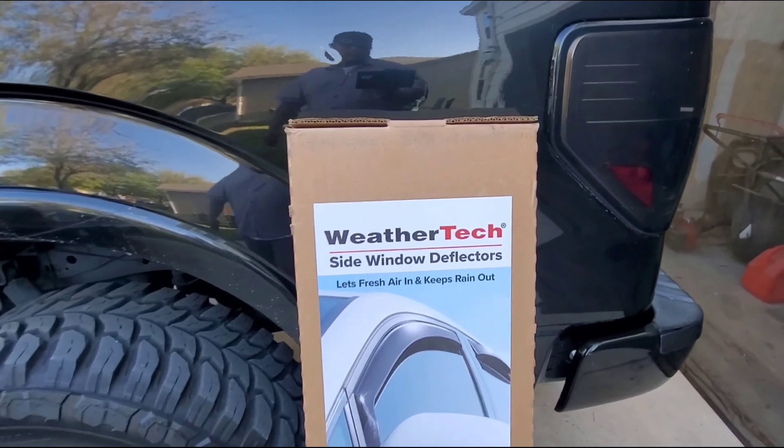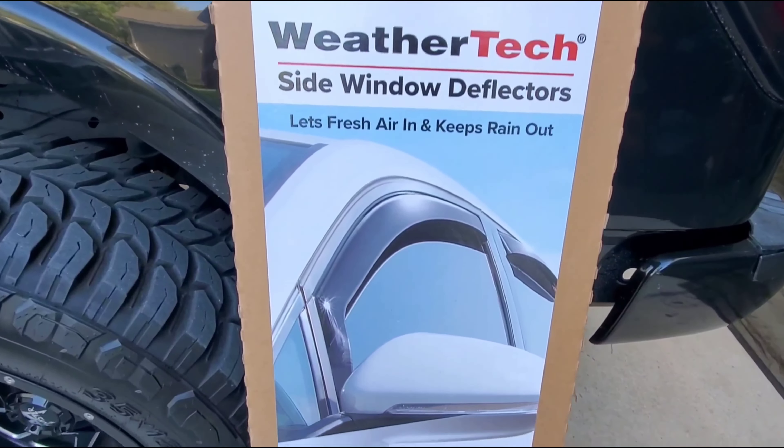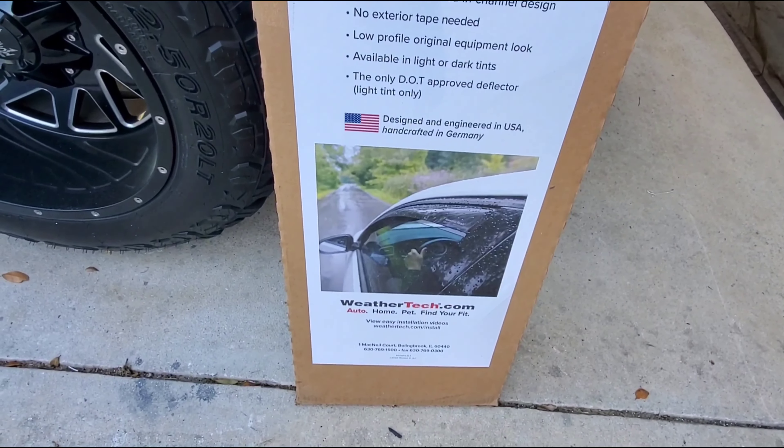So here we go. This is what we got right here — picked this up from WeatherTech. WeatherTech side window deflectors. This is a great product, man. I wish I would have got this sooner. This is a great mod for your truck.